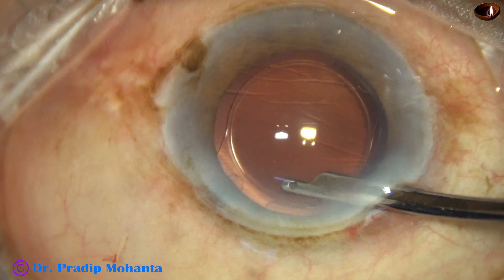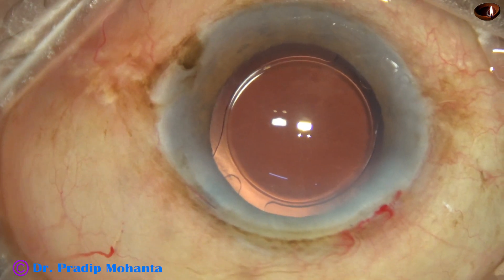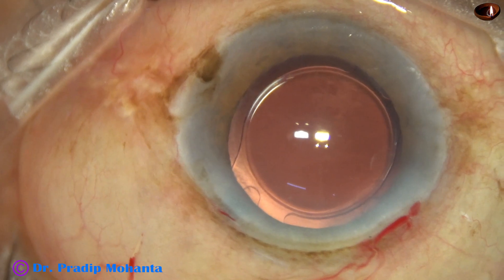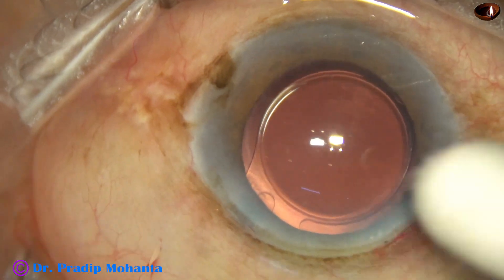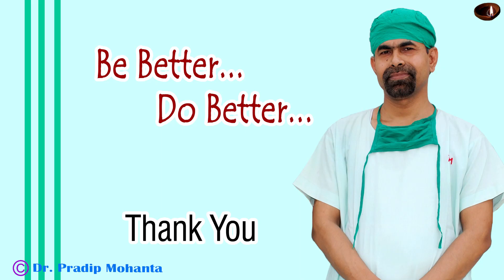I called this patient after 72 hours and these are the post-op pictures. There are very mild Descemet's membrane folds; mild corneal edema was probably present, but it has almost resolved. Intraocular pressure is normal, the anterior chamber is quiet, and the patient is happy. Thank you very much for your attention. Hope this video will help you in developing your surgical skills — be a great surgeon and serve your patients with love, respect, empathy, and great surgical competence.